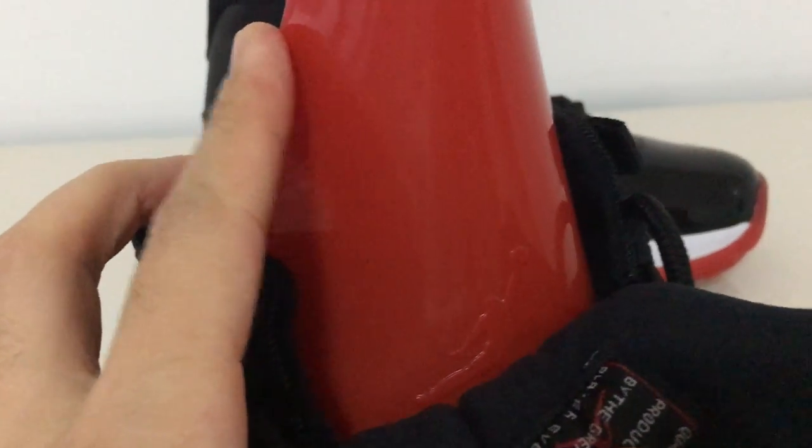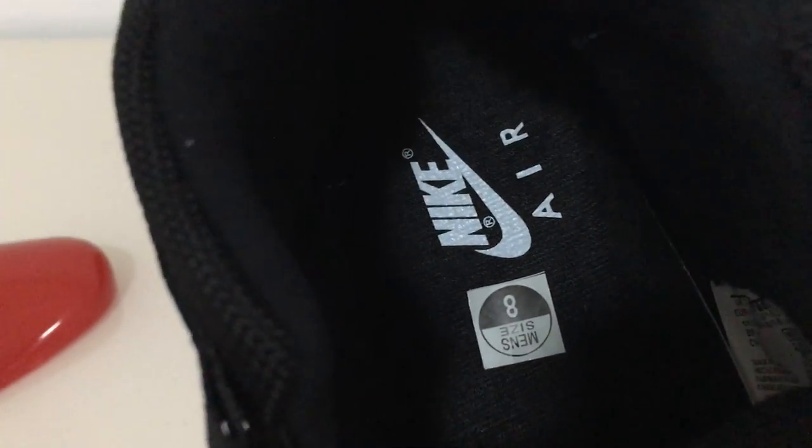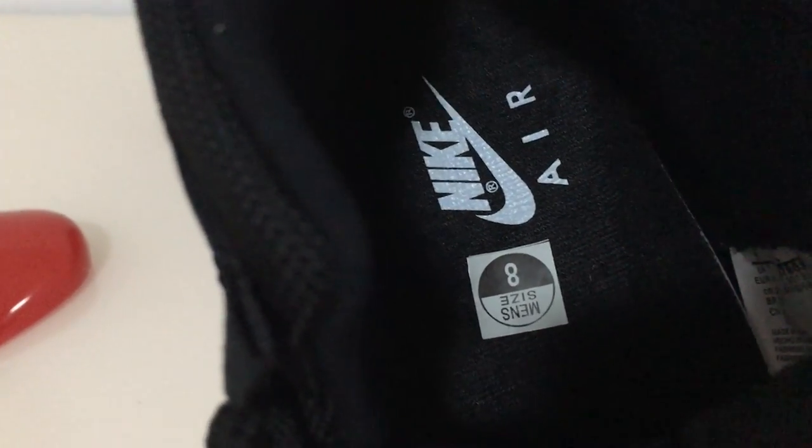Hold on, let me take out the shoe tree. On the shoe tree, it also has a red Jumpman — you can see how cool it is. The insole is black with 'Nike Air' and the size. And there's a side tag here — the size is 8.